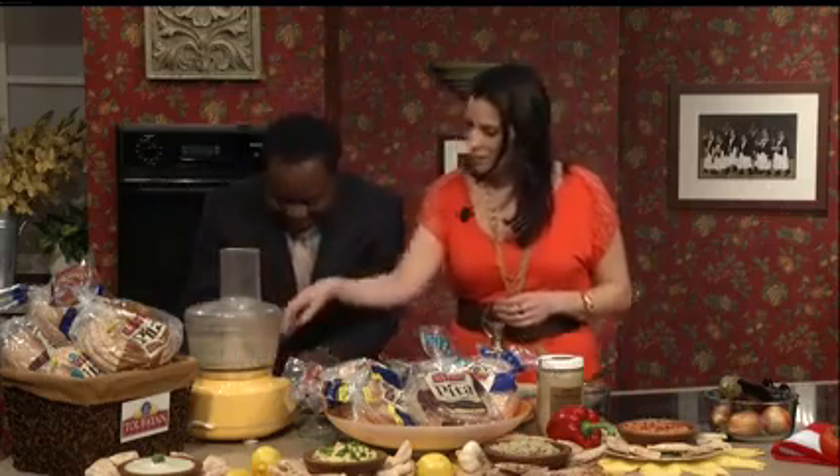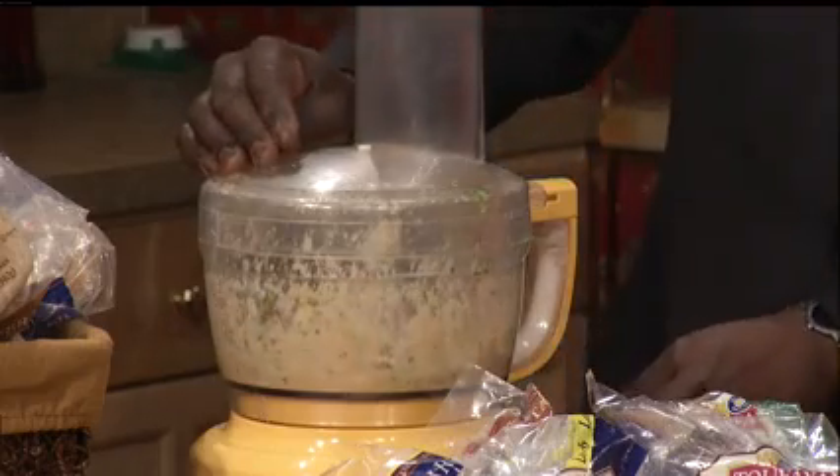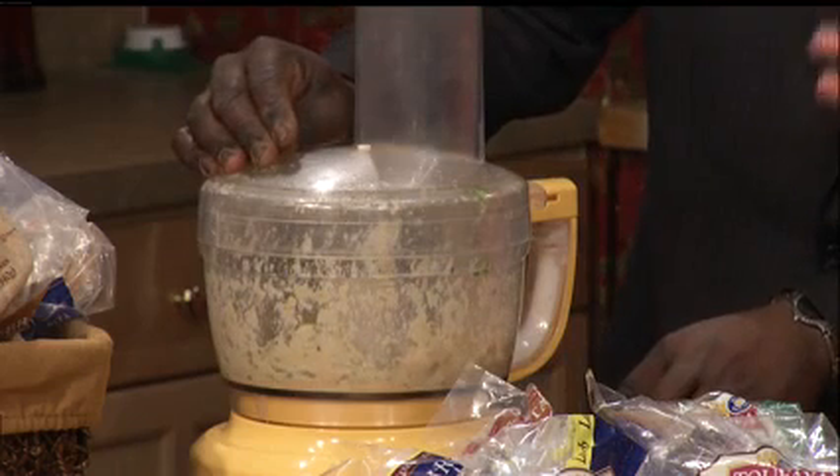So you're going to put that on right there. We're going to let that roll. This is creating the tahini sauce which is going to coat our roasted eggplant.